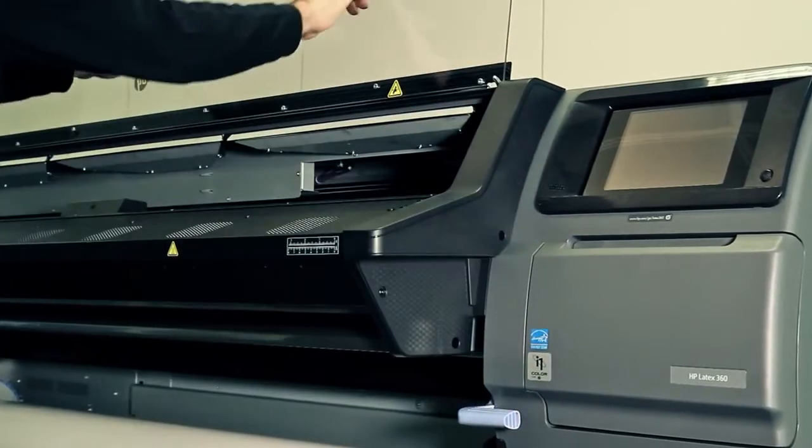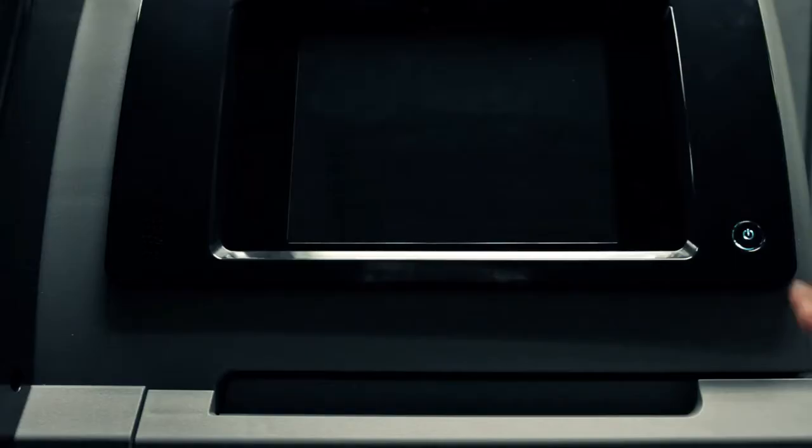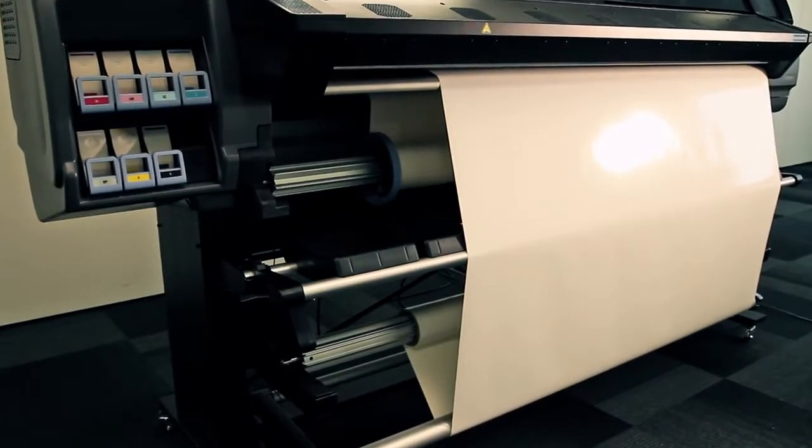Lower the printer pinch lever. Close the printer window. Power up the printer using both the rear and front panel switches. Then reload the media and you can continue printing as usual.